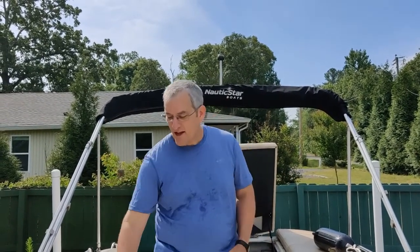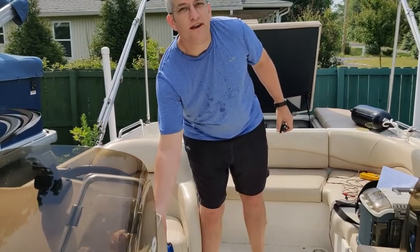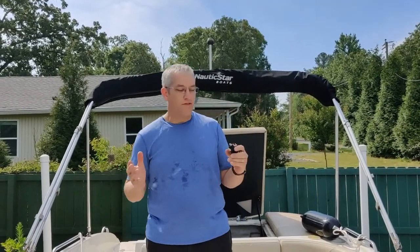Hello Internet. Today it's a beautiful day on the lake, but we're not on the lake. We have our key, we turn it, we have a no start, no crank situation. No clicks, no nothing.